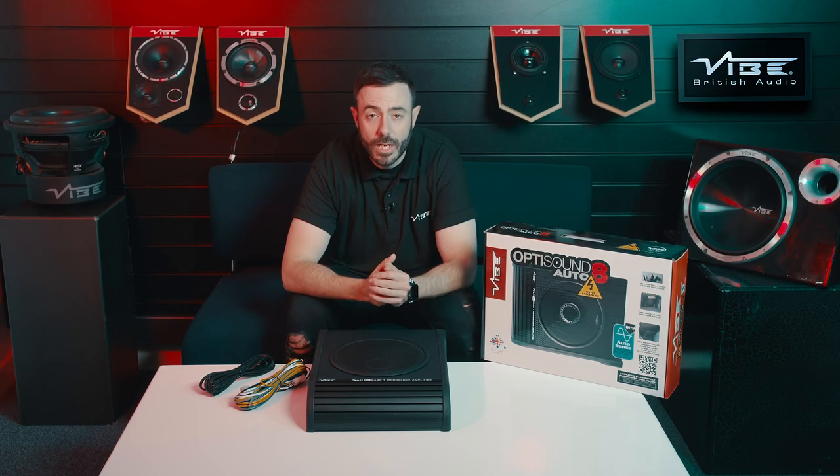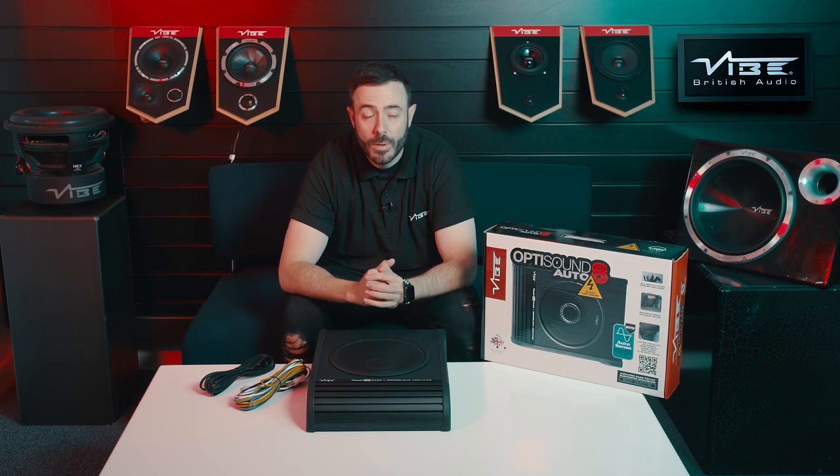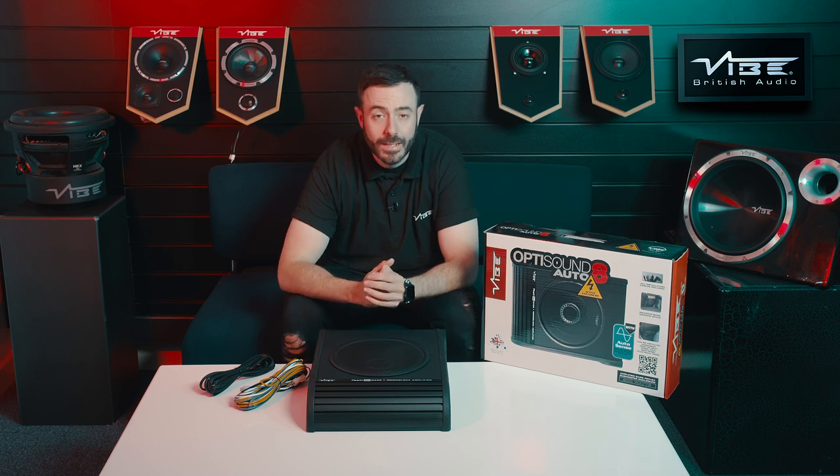Hey guys, and welcome to Learning with Ash. Today what we're going to be looking at is our Vibe OptiSound Auto 8 Active Under Seat Compact Subwoofer.